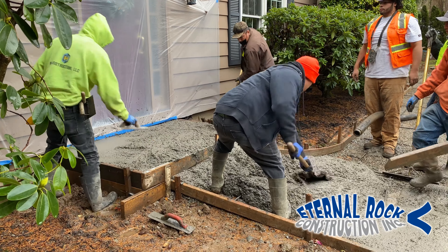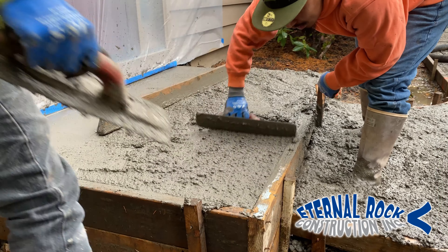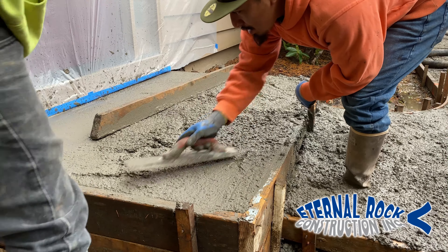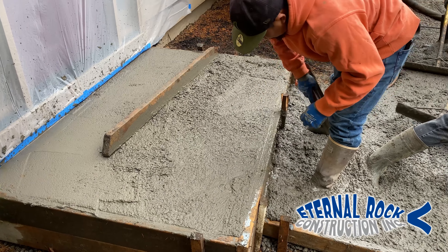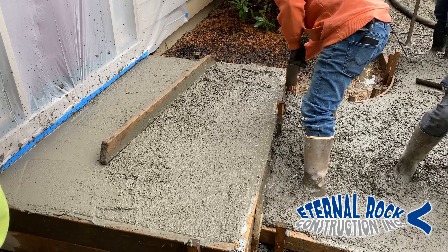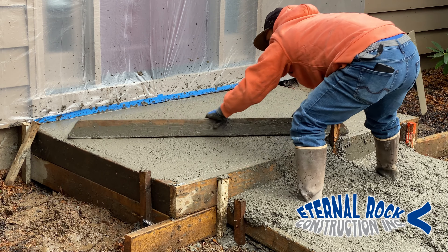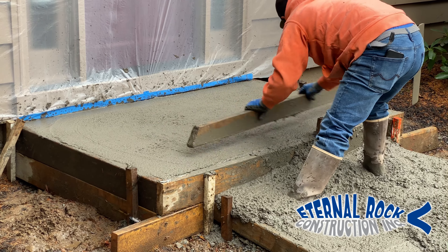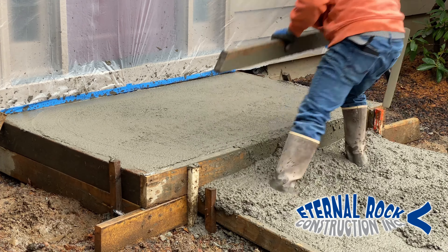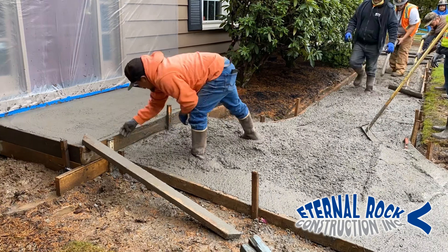We also have a couple of shovels. It's always good to have enough tools just to maneuver the concrete wherever you need it. We have those hand floats that help us a lot — you're able to pound the form right there. We're doing that so that way the concrete will set right in that area, and then we're just going to finish it off with the screed board. You can move them in any direction that you want. And that's pretty much it for that upper landing platform.